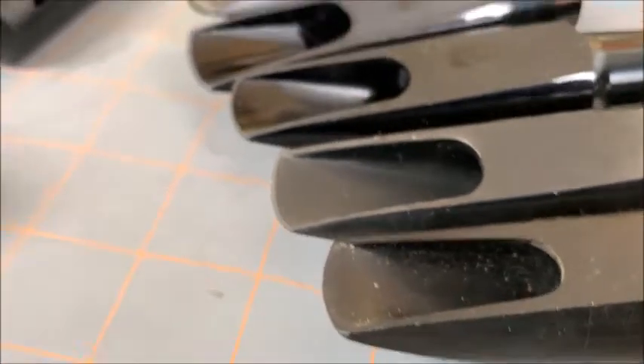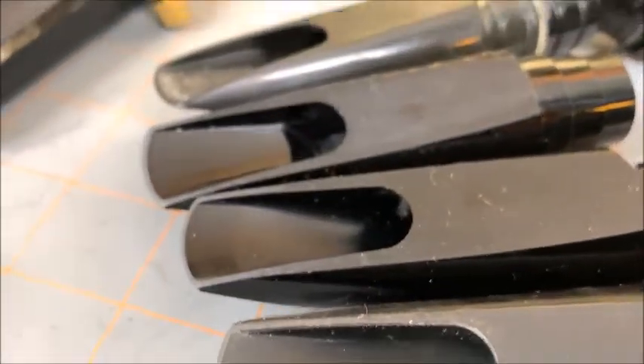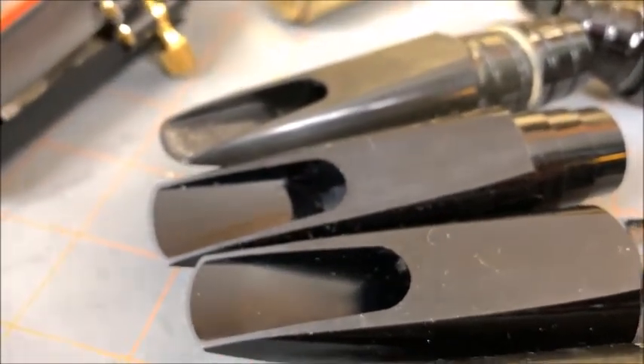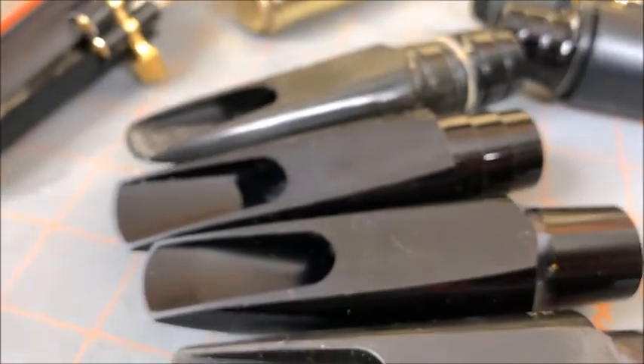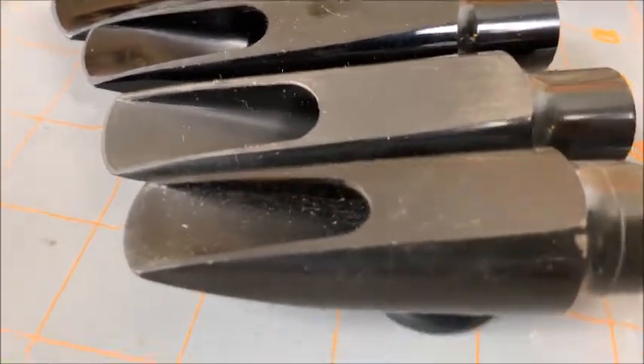These features are less pronounced on clarinets, which we'll cover in a later video. You have to be able to visually see the differences, and with saxophone mouthpieces we can see them more clearly. Clarinets do not have step baffles.